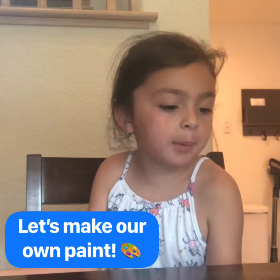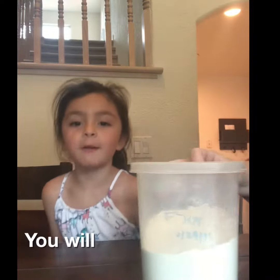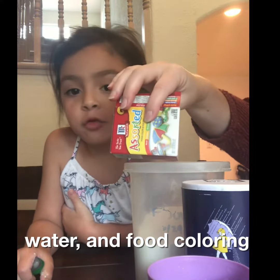Hello kids, today we're making paint. To make your own paint you need flour, salt, water, and food coloring.